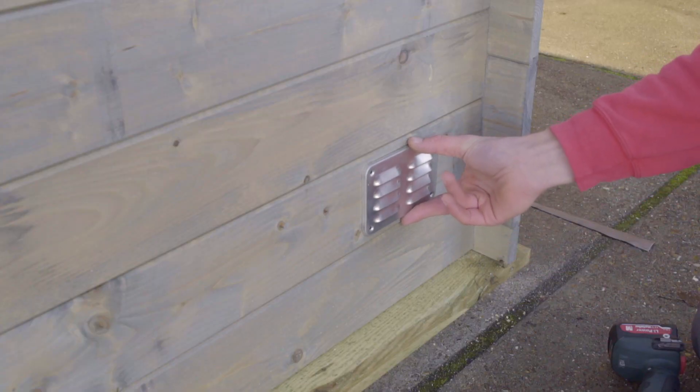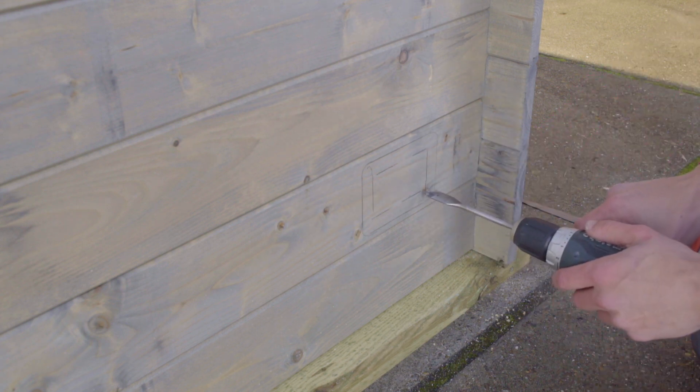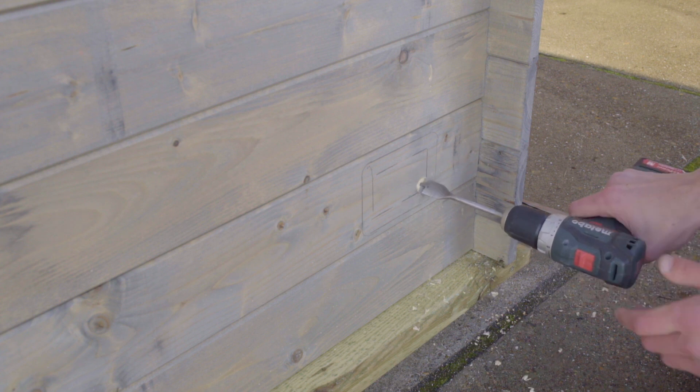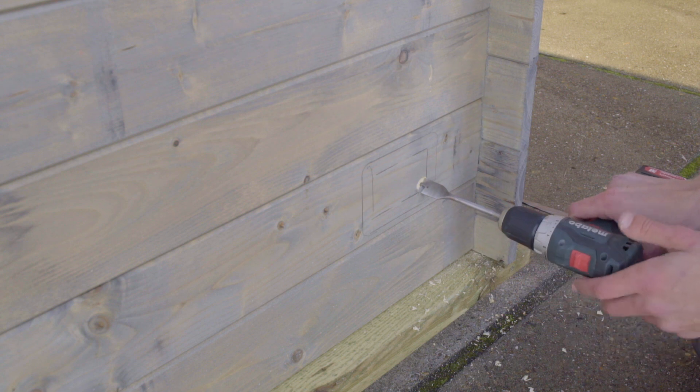The outer line marks the edge of the grill. The inner line is the same shape, taken in by about 1.5 to 2 cm on all sides. Now we drill the holes for the corners and use a jigsaw for the lines.